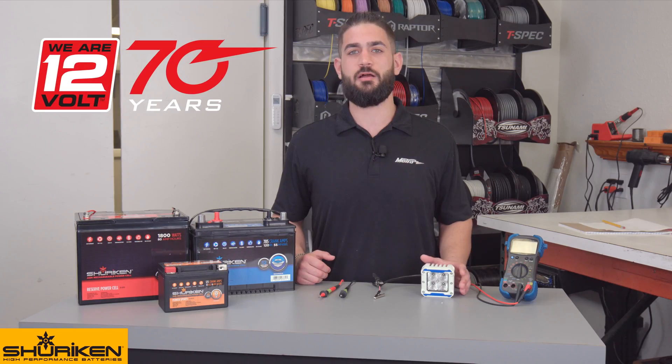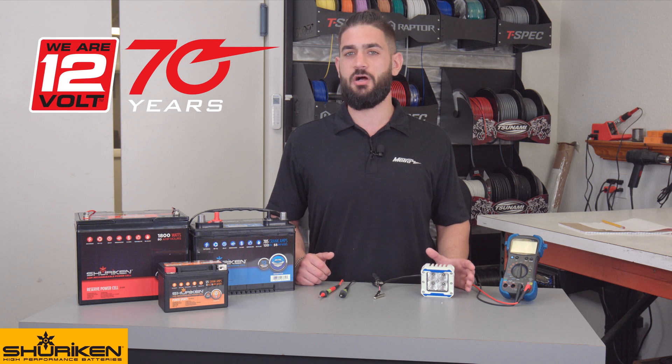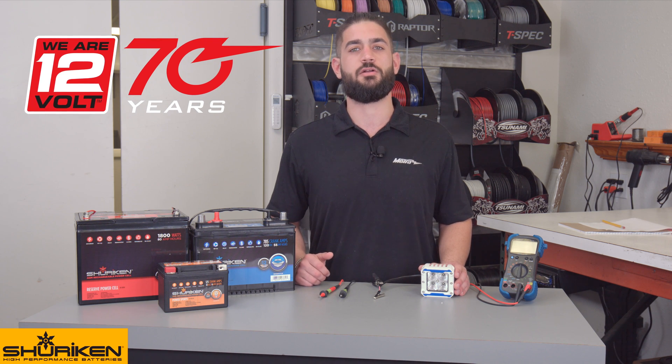For any more information on this product or other brands, you can visit us at shurikenonline.com, metroonline.com, find us on Facebook, and follow us on Instagram. Thank you for choosing Metro Electronics. We are 12-Volt.